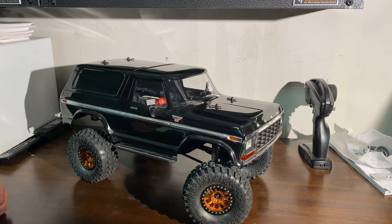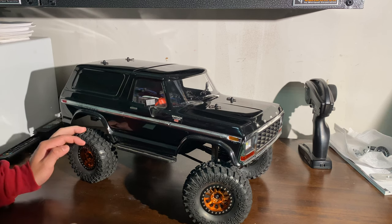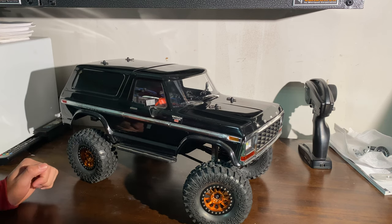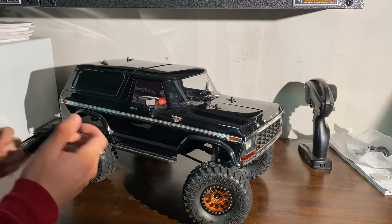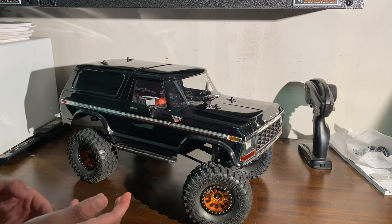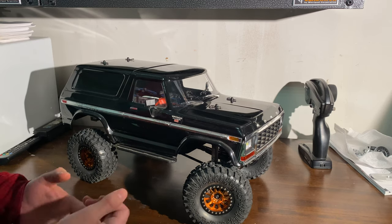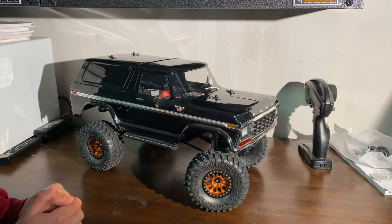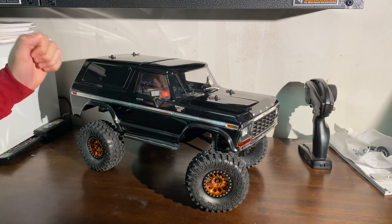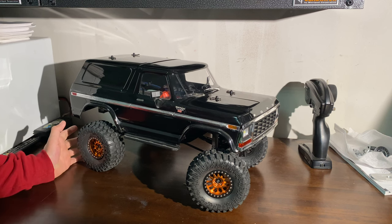Hey you guys, how's it going? Today I'm going to be talking to you guys about what I personally think are the best first mods for your TRX4 Bronco or whatever you have. Obviously if you have the TRX4 Sport it's going to be a little different because it doesn't have locking differentials and it's a smaller chassis, so there's going to be those differences. Some of the first things that are probably going to be the most important and helpful is definitely going to be your wheel and tire setup.